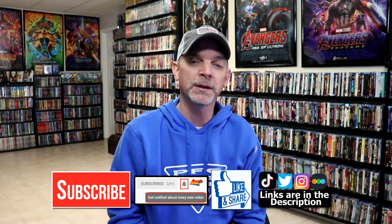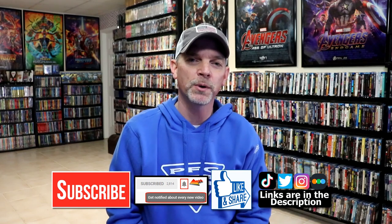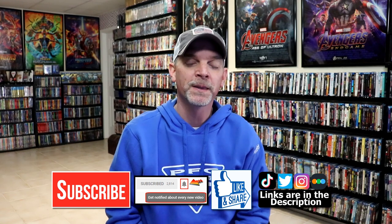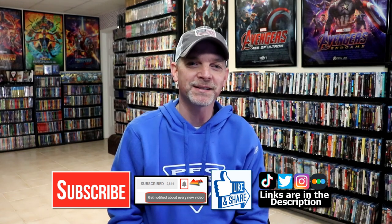If you haven't found me on my social media accounts, I'm on Instagram, TikTok, and on Twitter. And if you'd like to find out what I've been watching, you can find me over on Letterboxd — I do have links below. Thanks again for watching, and we will see you next time.